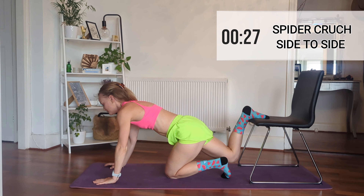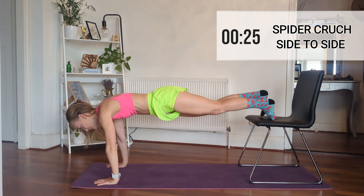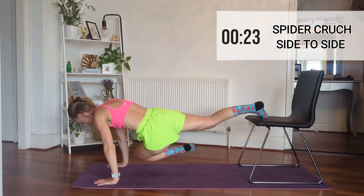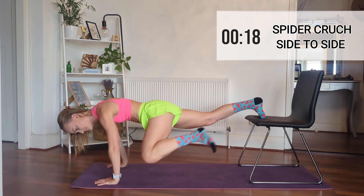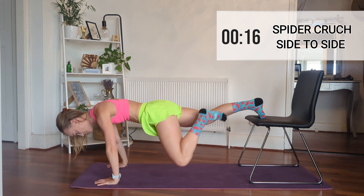Okay, now we're going to go to spider crunch side to side. Put your feet back up onto the chair, then you want to put knee to elbow, to other elbow, and back again — so elbow, elbow, elbow, back.